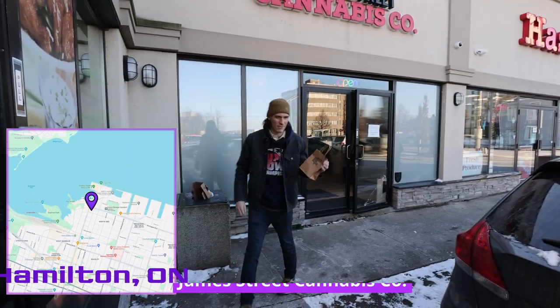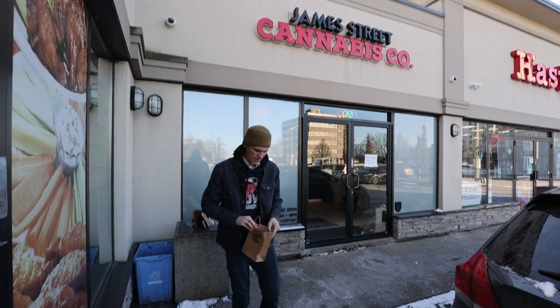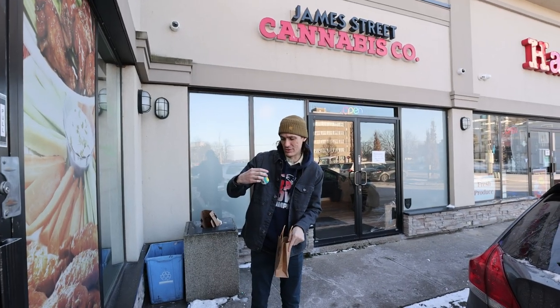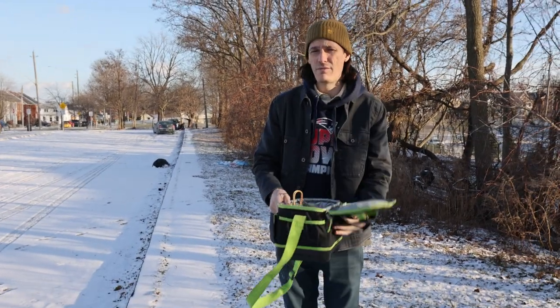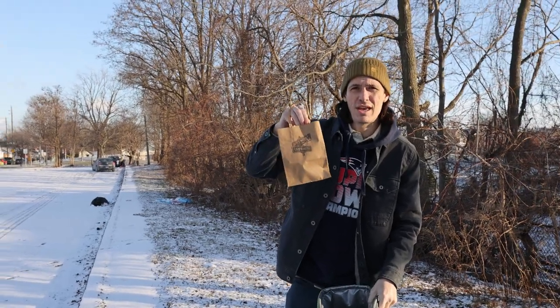Just came out of James Street Cannabis Company. This time I had to buy a half quarter instead of individual grams — they don't do individual grams. Permanent Marker is the strain. We're gonna have to go somewhere close by to review this. All right, time for the next page on the Joint Journal: James Street Cannabis Company.